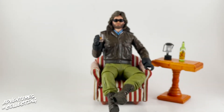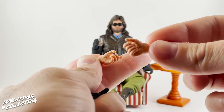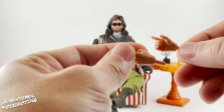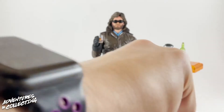You get a series of hands — three different ungloved hands: a trigger finger, a regular grip, and another trigger finger so you have one for each hand. You also get another gloved hand.